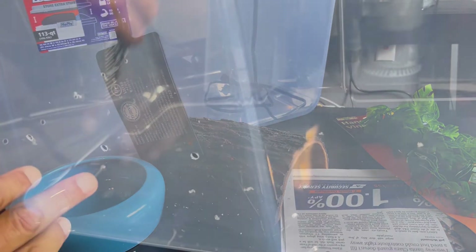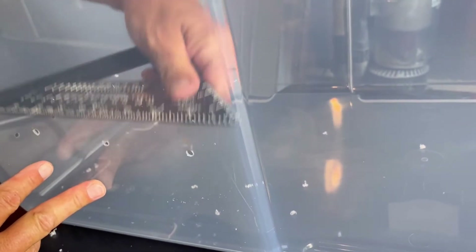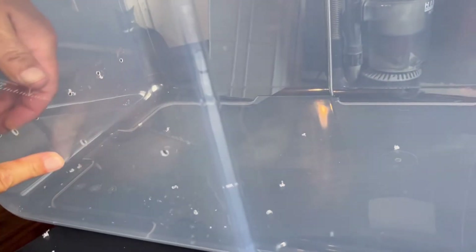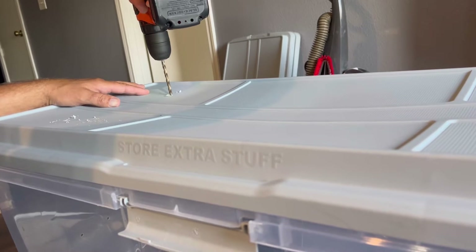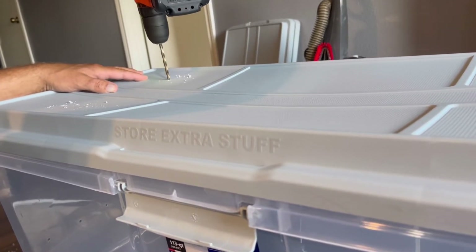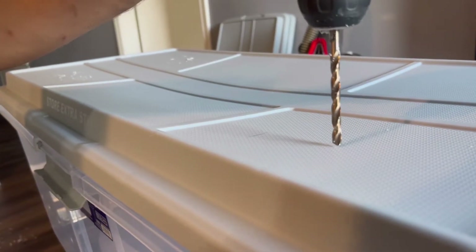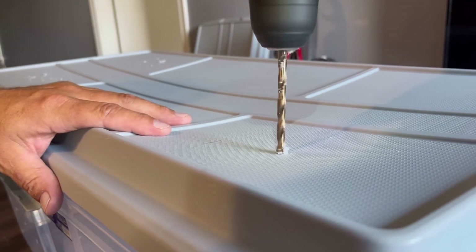You will need a drill because you have to drill holes around the tub, and once you do that you definitely want to smooth them out. You will also need to drill some holes on the lid itself, so don't forget to do that. Just make sure that you wipe the tub and the lid clean when you are finished preparing it.